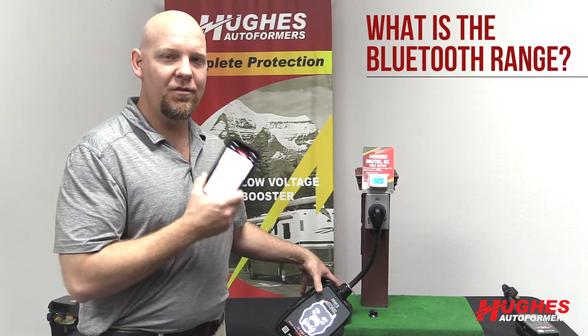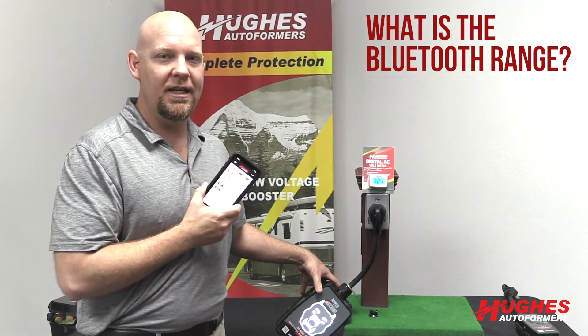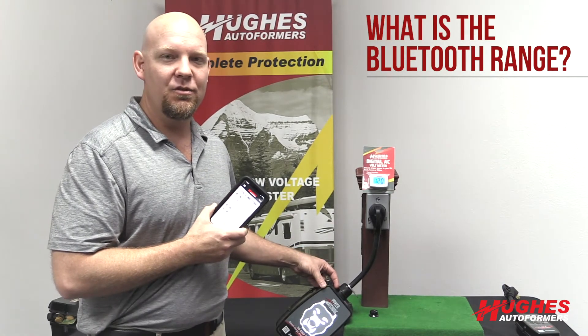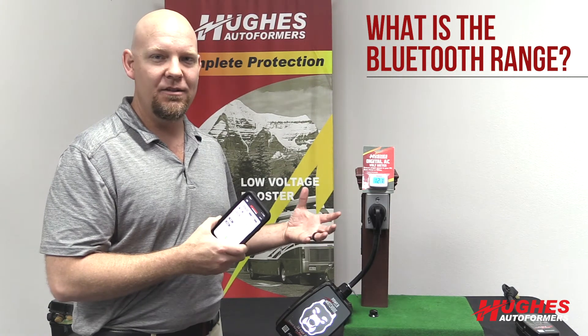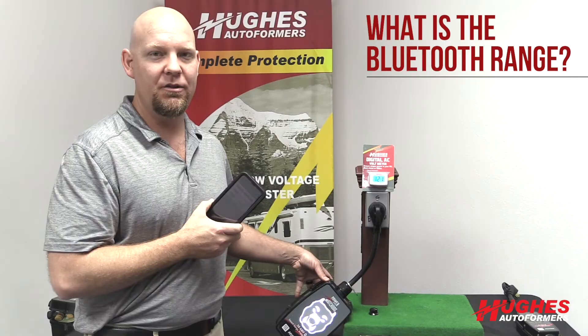It is Bluetooth, and it has a free app available for iOS and Android. There's nothing you need to buy, no subscription fees or anything like that. You don't need cellular data, so it's something you can use if you're out in the wilderness — it's just Bluetooth from your phone to the Power Watchdog unit.